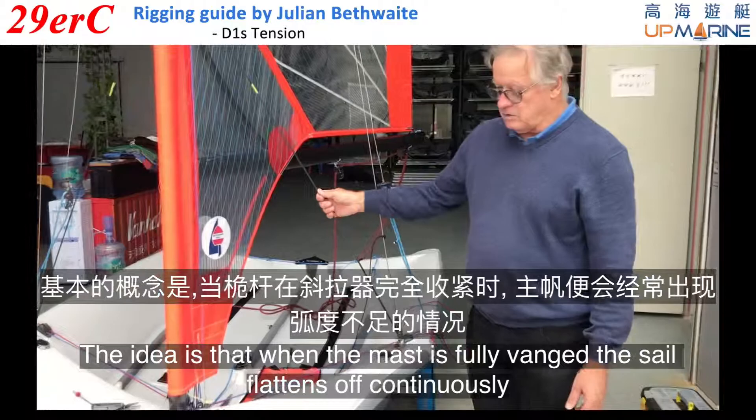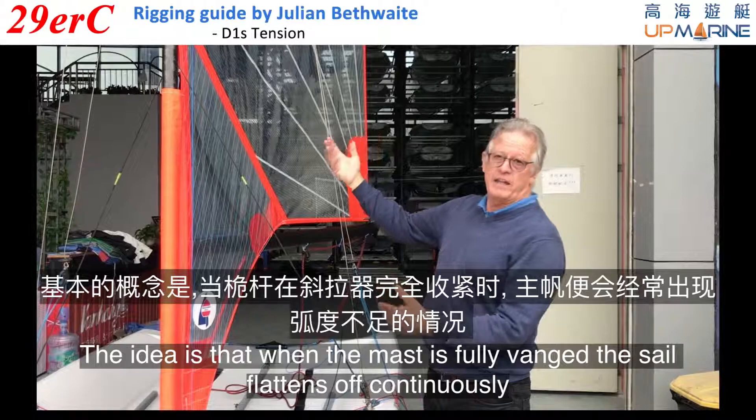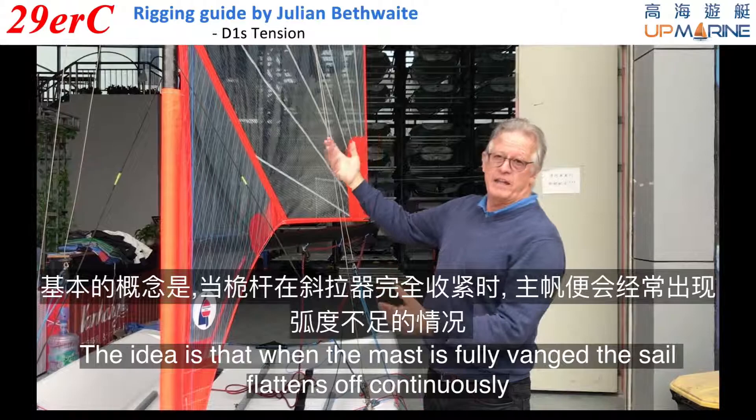The idea is that when the mast is fully vanged, the sail flattens off continuously. If they are too loose, the bottom of the sail will flatten off early. If they are too tight, the top of the sail will flatten off too early.